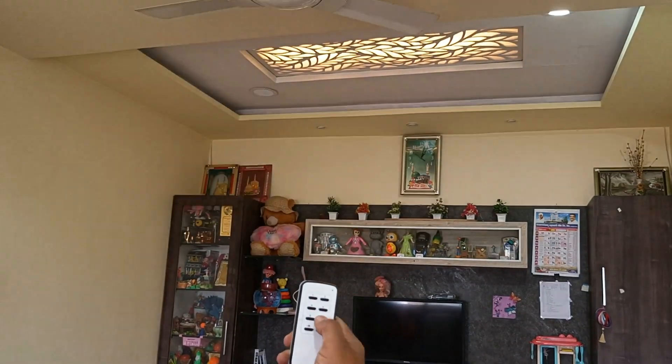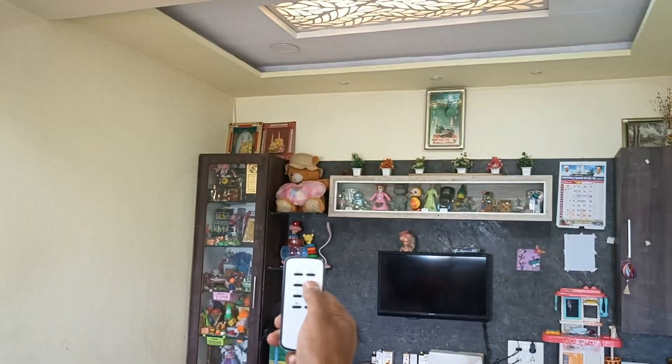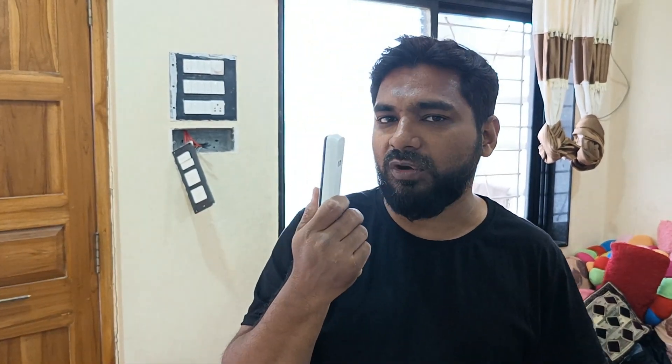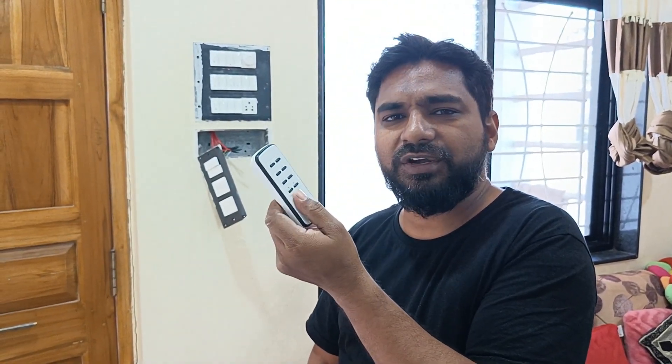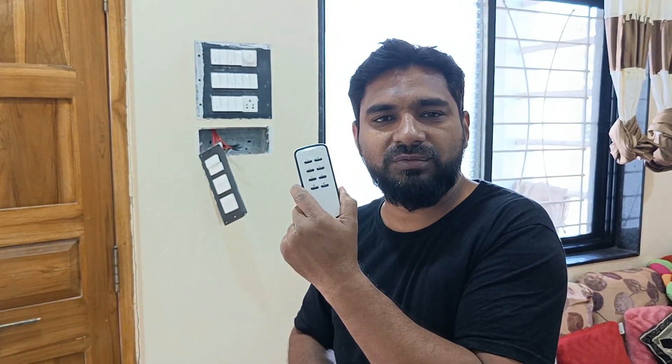This is how simple it is to convert a traditional switch into an RF switch. It has a range of more than 20 meters, and as I told you, it is available online — I'm going to give the link in the description so you can buy it for yourself. Within five to six hundred rupees you can convert your traditional switch into a wireless switch, instead of buying a costly five to eight thousand rupee wireless switchboard. For more technical videos like this, please subscribe to Hunt Electronics. Thanks!